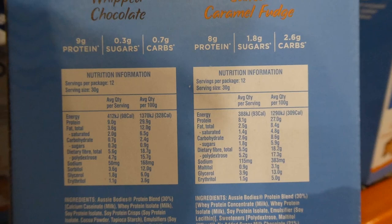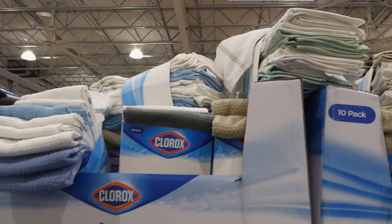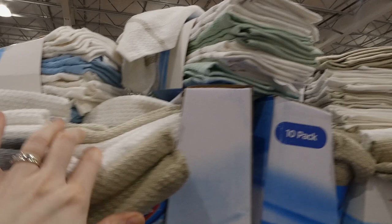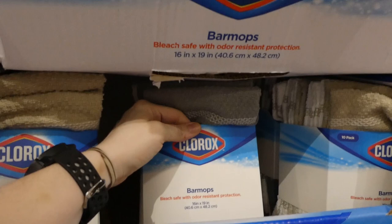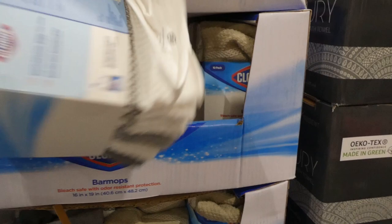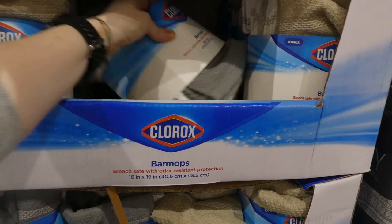Clorox antibacterial bar mops - a 10 pack for four dollars off down to $14. They come in four colors: blue, gray, brown, and green with white. They're bleach safe with odor-resistant protection, 16 by 19 inches or 40.6 by 48.2 centimeters. They have antimicrobial protection against bacterial odors and feel like they'd be pretty good scrubbers due to their texture.